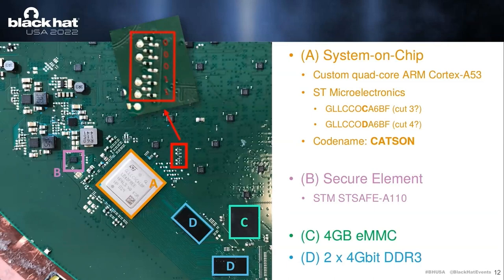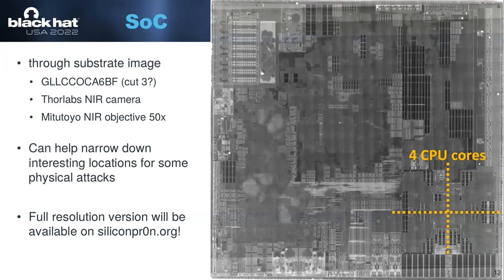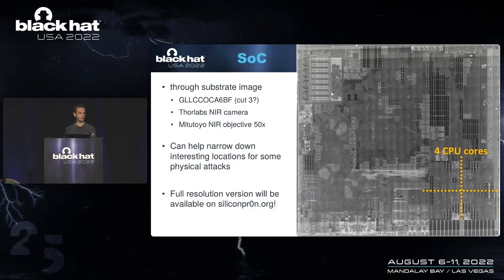One thing you can see is that the main system-on-chip is in a flip-chip-style package with an integrated heat spreader — a metal can on top. If you remove this metal can, you are greeted with the backside of the chip die. From the backside of the die you can also make an image of the chip. This is an image we made in our lab — a two-substrate image at 50x magnification. This is an interesting picture for us as a physical attacker because it allows us to narrow down certain interesting regions. For certain physical attacks, you want to precisely target a specific area of a chip, and here it's very obvious where the four CPU cores are in this big chip. The full resolution picture will also be available online.